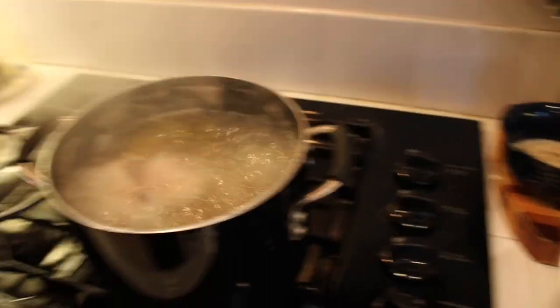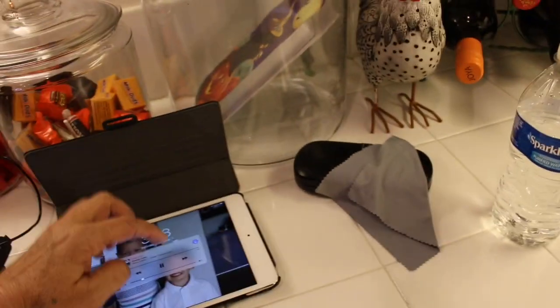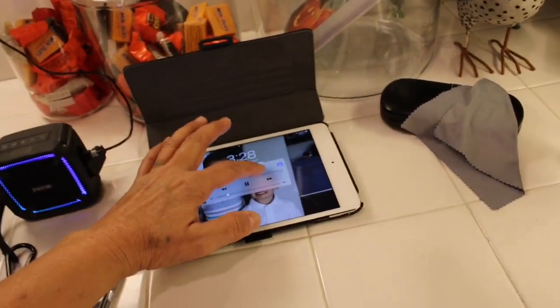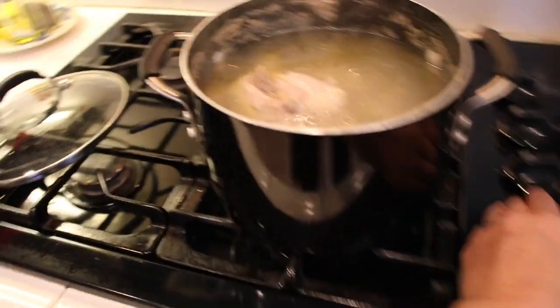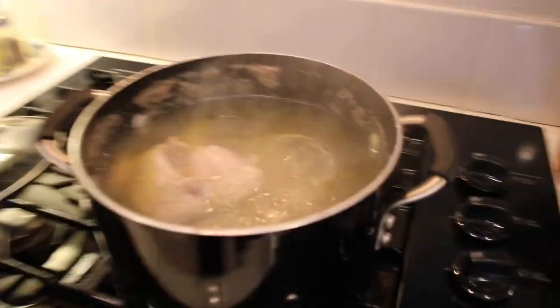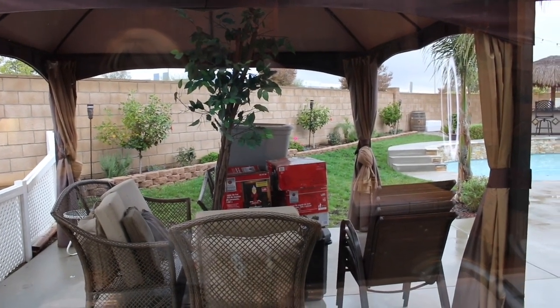Oh, see — you don't want it to do that. I'm going to put it on low. I'm going to continue to boil the chicken. I've been wanting to decorate the backyard for quite some time but it seems every weekend it's raining.